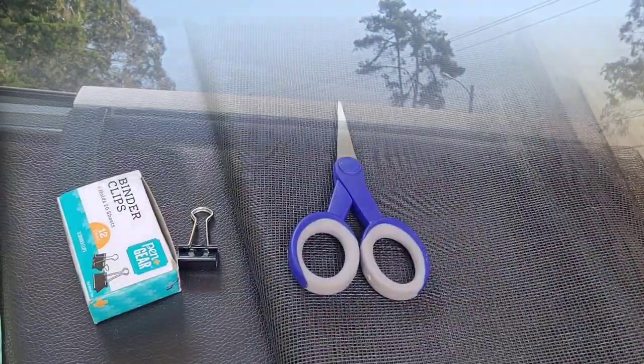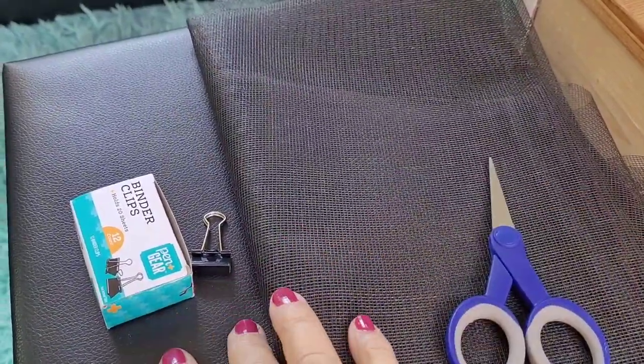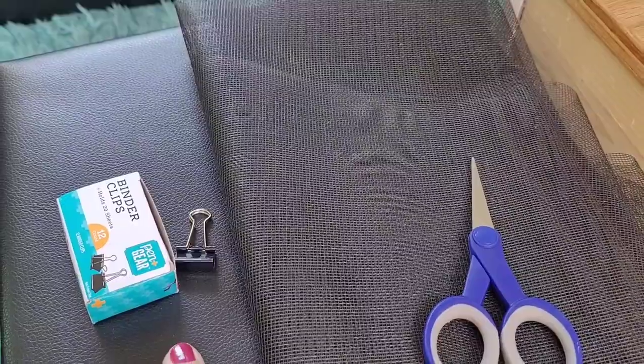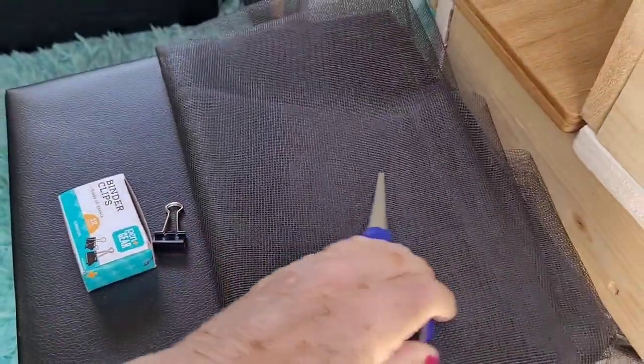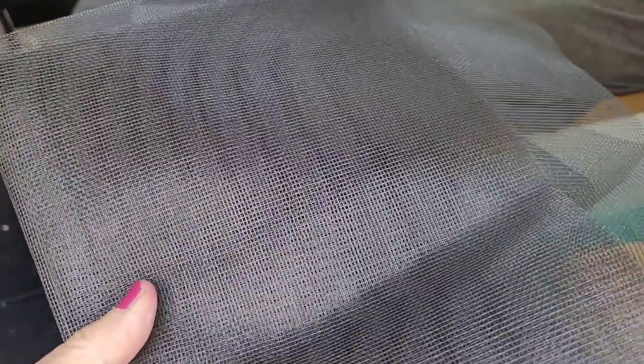Now the materials that you need for this are: you need scissors, you need the clips — I'll put a link in the description below — and you need regular screening. Regular screening usually comes in a roll and just regular screen door size is fine. You can use it for two windows.